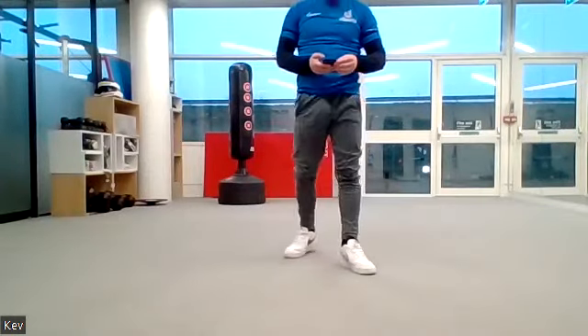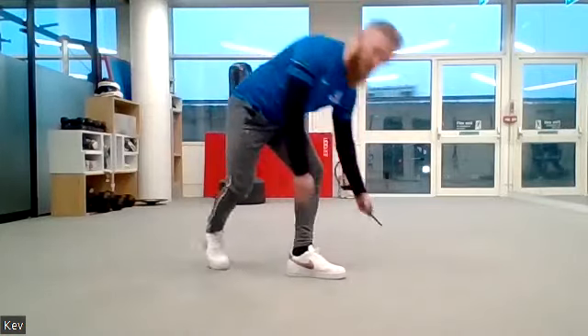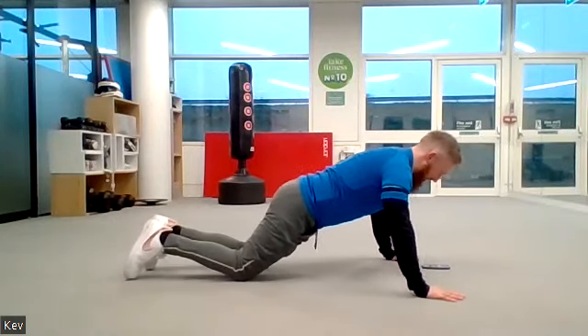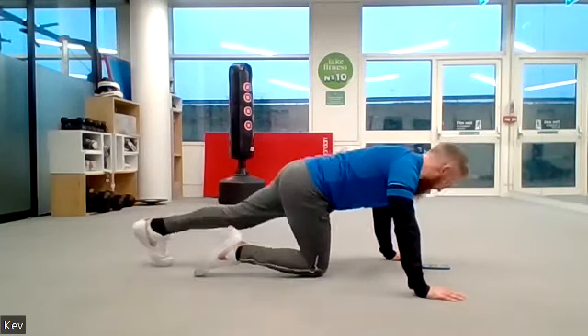Get that heart rate up as high as possible. Now we're going to go into press-ups. If you're doing your press-ups on your knees, make sure you get your knees as far back as you can, hands nice and wide, and lower the hips as well as the chest. Press-ups for 10 seconds, off we go.